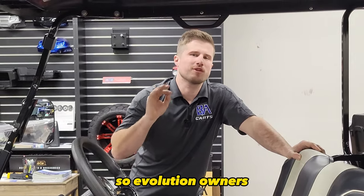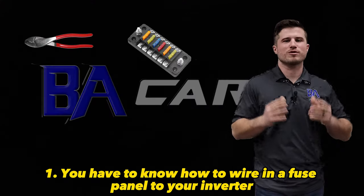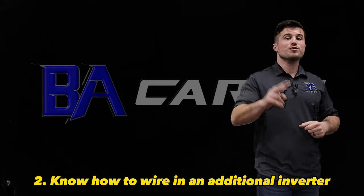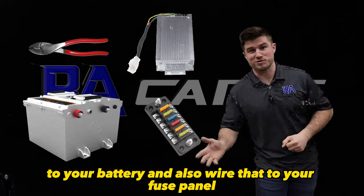So Evolution owners are only left with two options to add accessories. One, you have to know how to wire in a fuse panel to your inverter by cutting, crimping, and soldering the wires. Two, know how to wire an additional inverter to your battery and also wire that to a fuse panel.